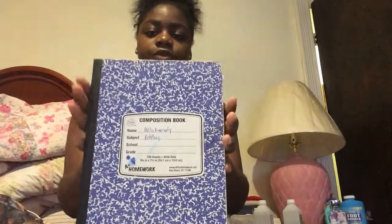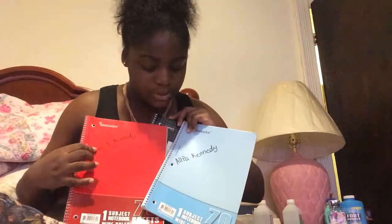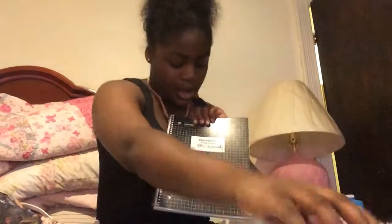I have this book I'm reusing from last year — it's a health class notebook. This one is for advisory. I'm not sure what I'm using this one for, but I got these two regular notebooks — also wide ruled — and a graph notebook for math class.